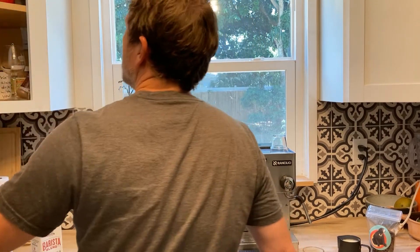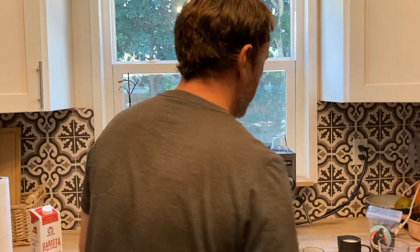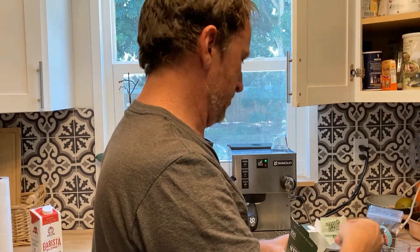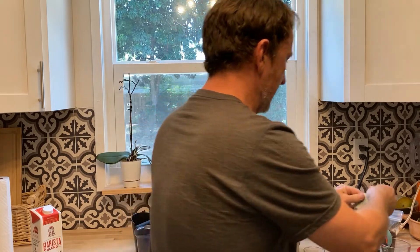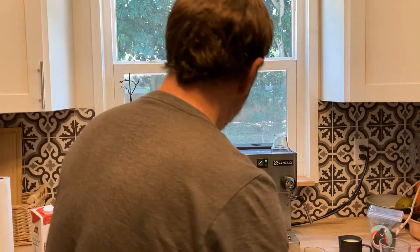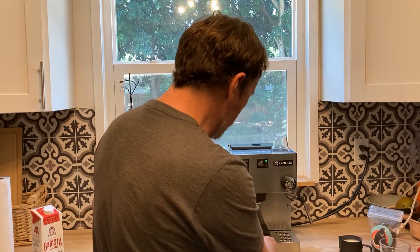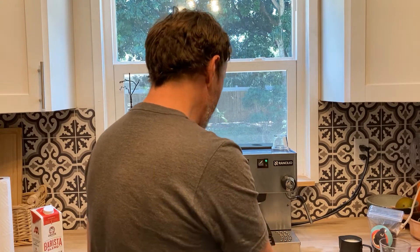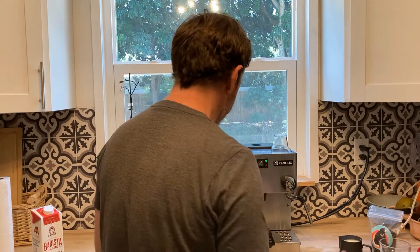I go ahead and get a glass for the latte. For sweetener I'm going to use stevia — I'm kind of a keto person — just a little bit. I'll try one and see if that's enough. I zero out my kitchen scale, which fits in the drip tray perfectly. I also have the start/stop timer and it's set to grams.